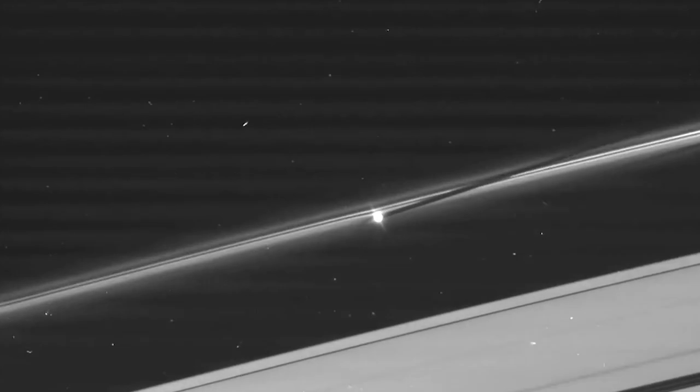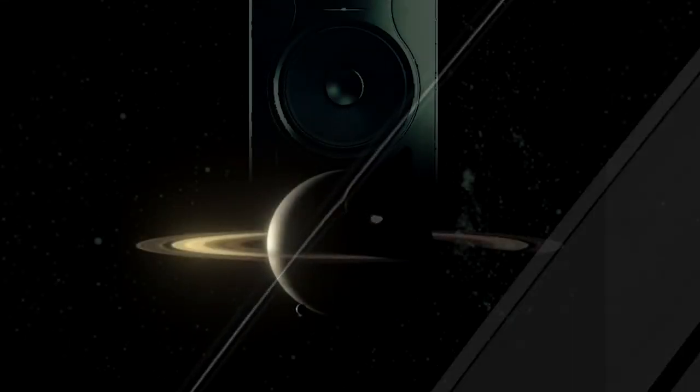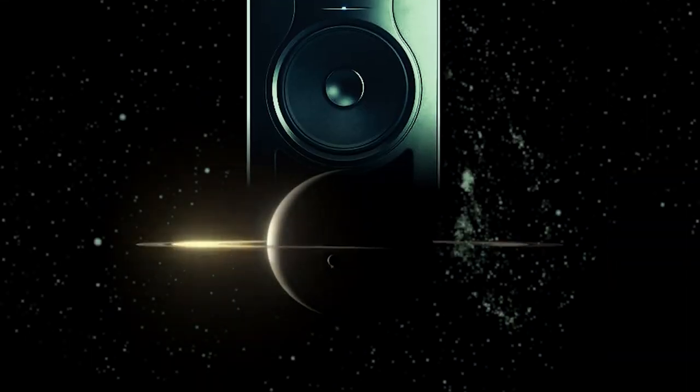With your help, Soundrise wants to bring that spirit of movement to your studio with Saturn's speaker stands.